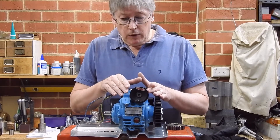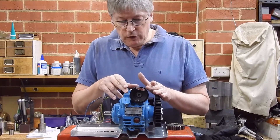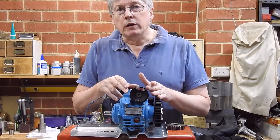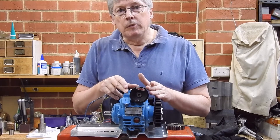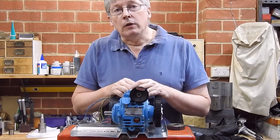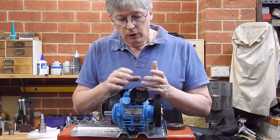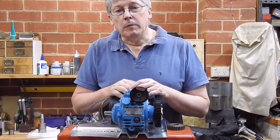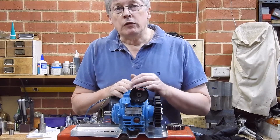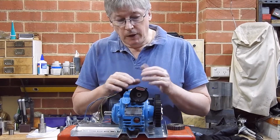Just a word on this gearbox — it's a mechanical device. It uses cones and it's rather remarkable because it will go from something like 55% of its input speed down to zero with no appreciable loss of torque. So in terms of this application, it's fine. I don't expect much torque to be on there anyway.